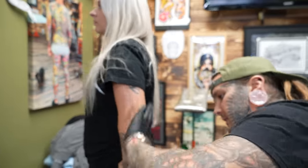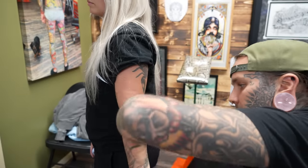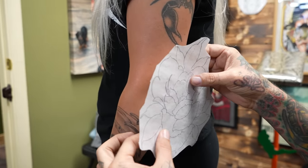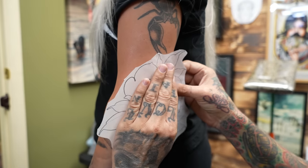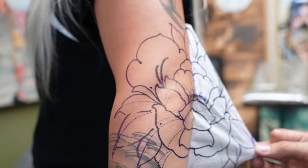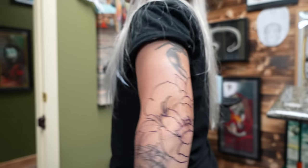She's got a bunch of existing stuff — a scorpion, the shark that I did, and some other little tiny bangers that we're gonna have to go around. That's not a problem because doing floral stuff like this on elbows — especially when people have existing tattoos — I can make the petals go however which way I need them to go to cover up and fill in whatever spaces. The bulb of the peony is gonna be right smack on her elbow, and all this stuff goes around her existing lettering.